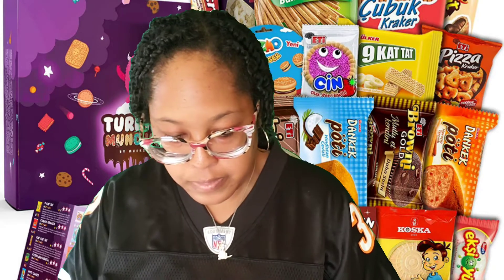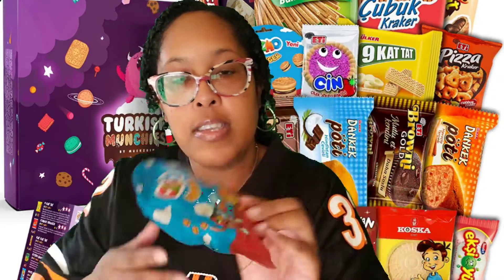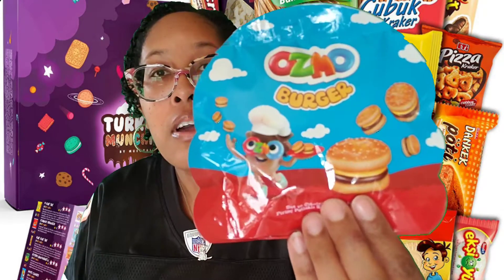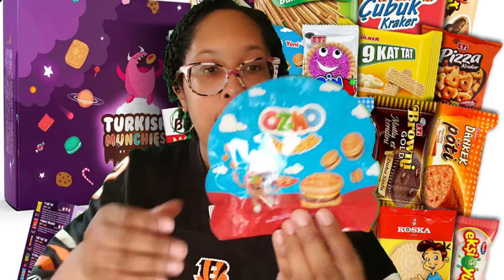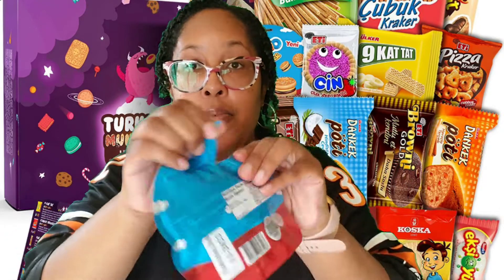The first thing I'm picking is this one here. Look how colorful that packaging is. This is the Osmo Burger. According to the pamphlet, Osmo Burger is a funny snack for both kids and adults — it's a hamburger-shaped biscuit filled with chocolate cream. Osmo is a cartoon illustration character, like Bart Simpson. Let's open this up.